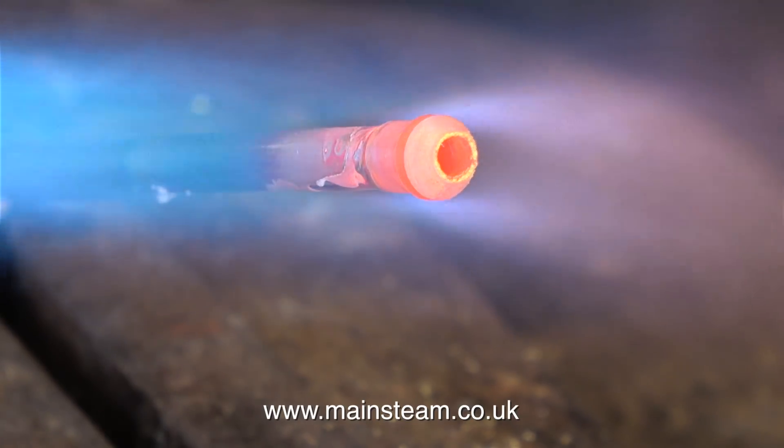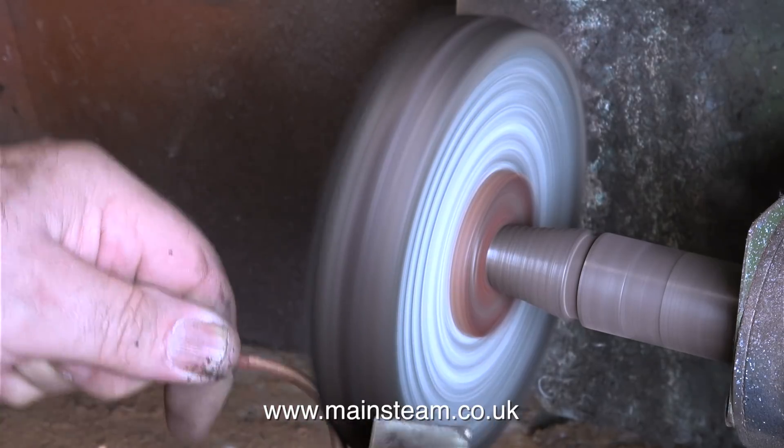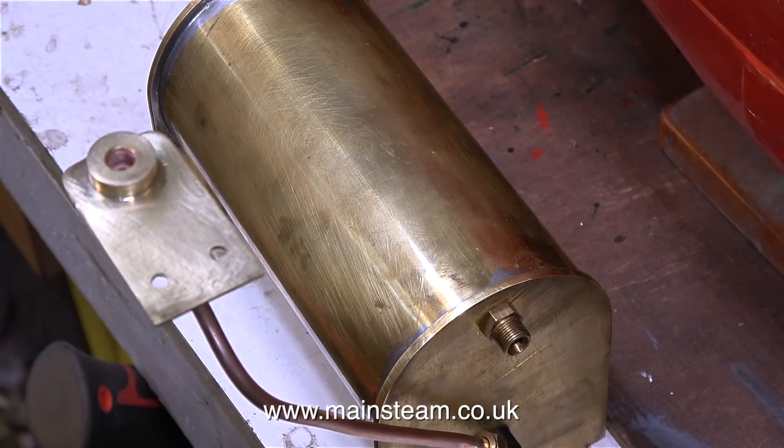As a general rule, when the heat is sufficient to make the flux take on a watery appearance, that's the time to just touch the part with the silver solder. The parts being silver soldered do not need to be as hot as this. After quenching in some cold water I just use the polishing spindle to clean up the assembly. The rest of this part has been in the acid bath overnight so it's fairly clean to start with.